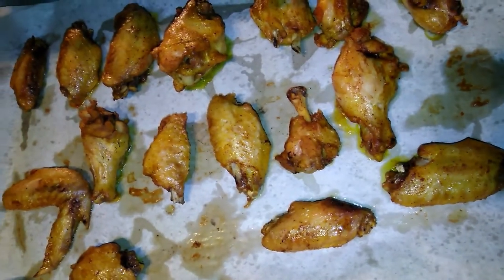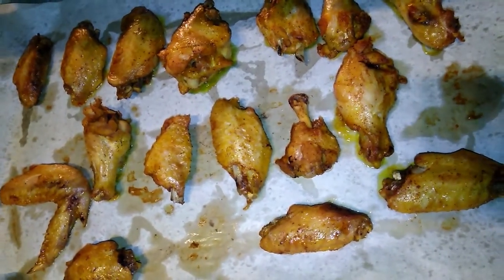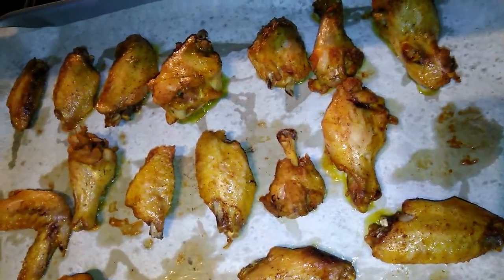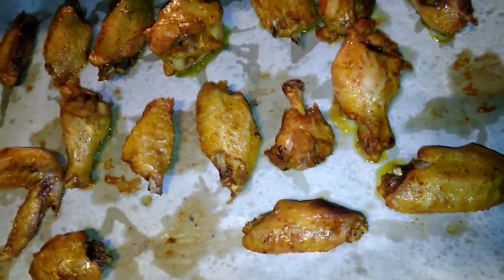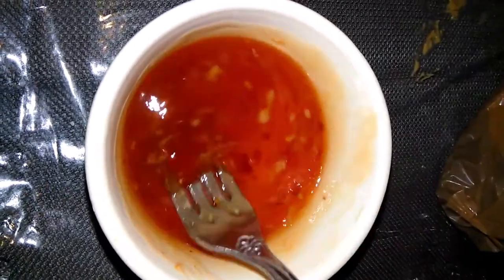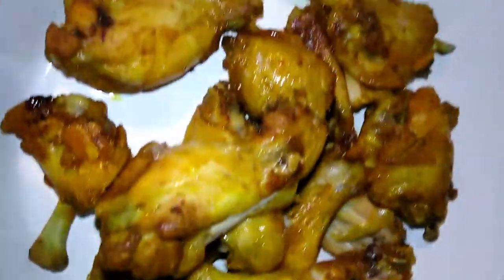I took them out of the white baking dish and put them on parchment paper on a cookie sheet, and put them on the top shelf for 30 minutes. All right, so we are done — it looks yummy! I'm going to mix this up and toss it on the chicken wings, taking them all off the parchment.